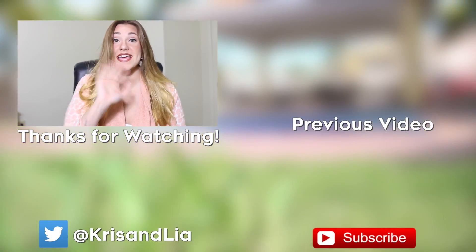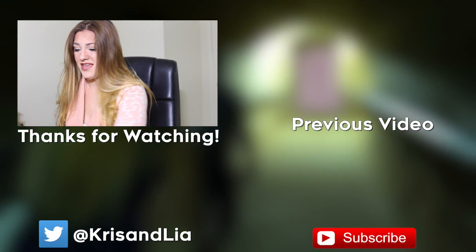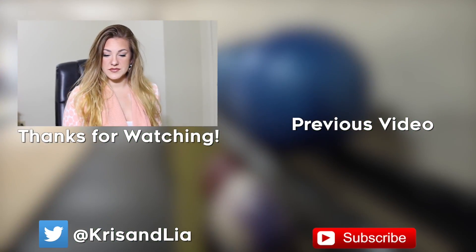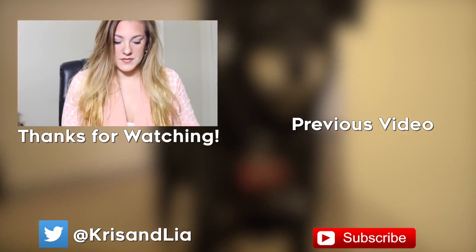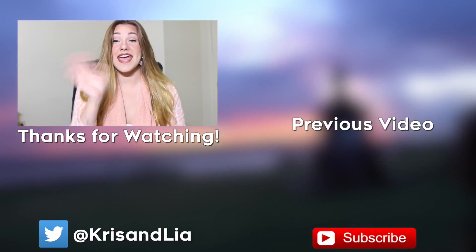If you liked the video, make sure to hit the thumbs up button. Comment and let us know what your favorite part of the video was, or what your favorite part of my voiceover was. If you haven't subscribed already, make sure to hit the subscribe button if you like these videos and want to see more like them. We will catch you later — thanks for watching guys.